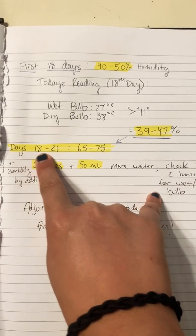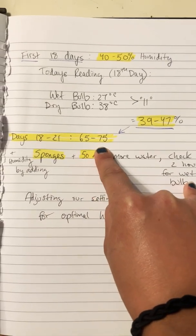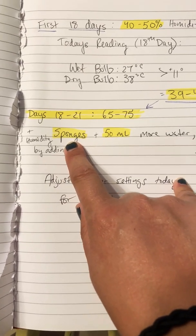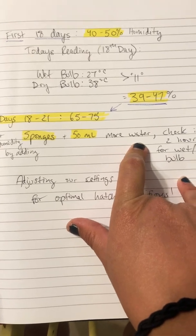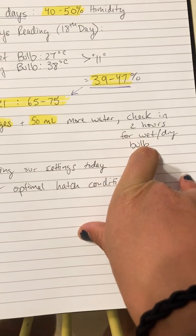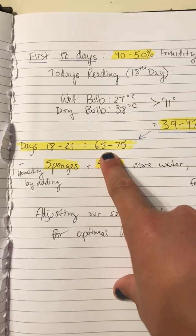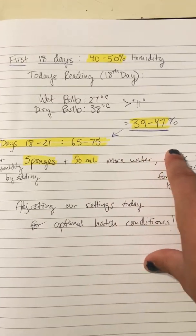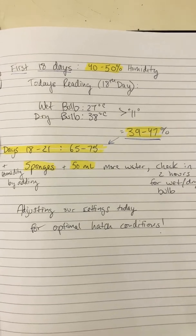Now for day 18 through 21, we want to increase our humidity to 65 to 75%. I'm going to do that by adding in wet sponges and a little more water into the lower base tray. I'll be checking every couple of hours to do that wet-dry bulb calculation again, just to make sure I'm falling in that optimal range of 65 to 75%. This is how you adjust settings for optimal hatch conditions simply at home.